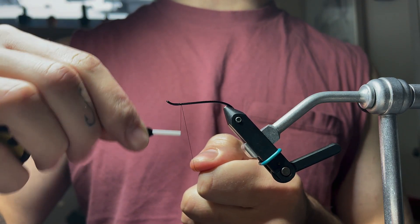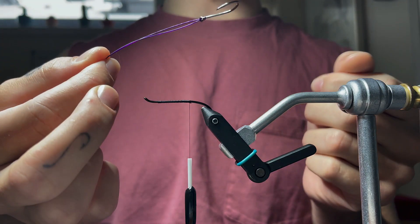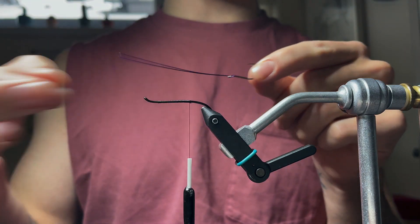We're going to start our thread up at the eye and work our thread back. We've got a size 2 — it's like one of those long bait hook type hooks, Kamigatsu.